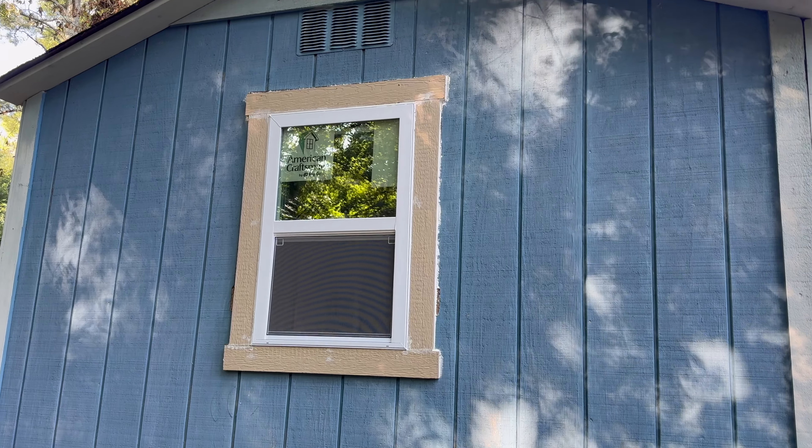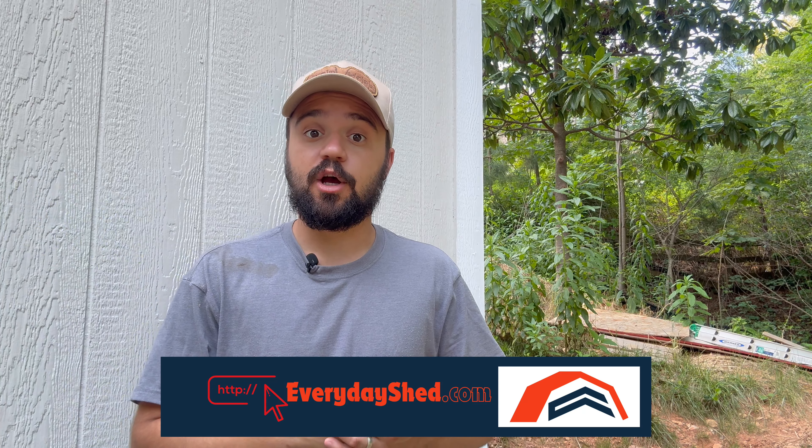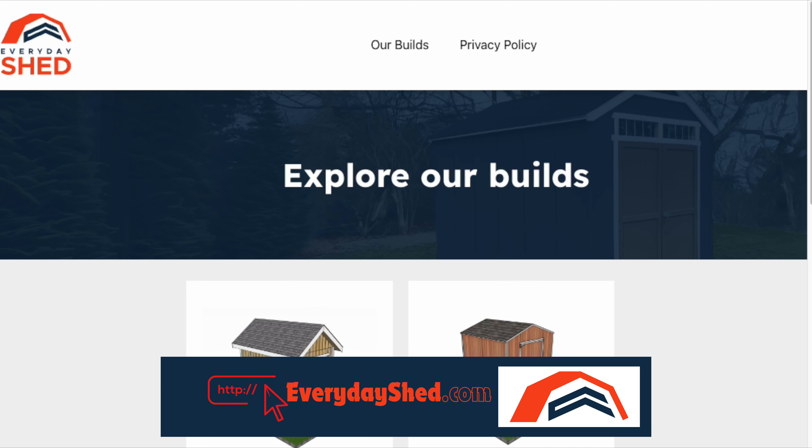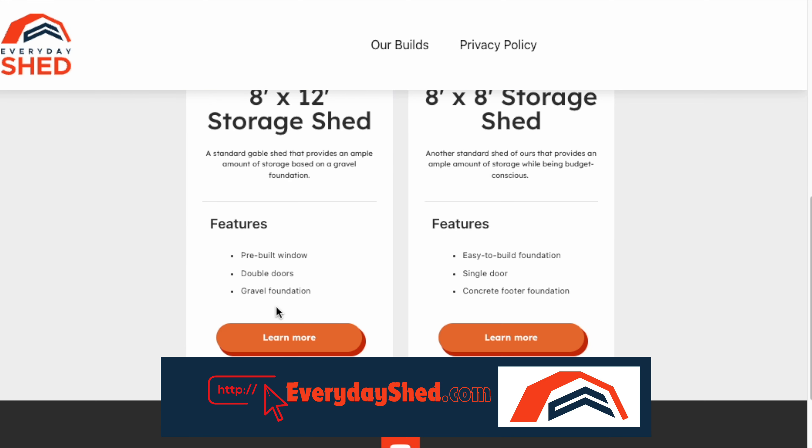And this is why it's good to know ahead of time if you're finishing the shed — that way you can build it for the right use. If you're deciding to build your own shed, I recommend you check the description below. That will take you to everydayshed.com, where you'll find material lists, plans, and videos that will guide you step by step on how to build your own shed.